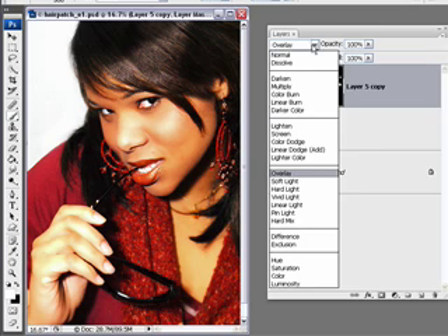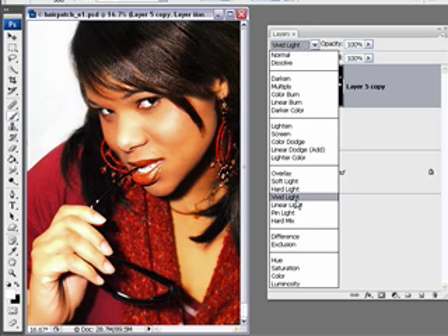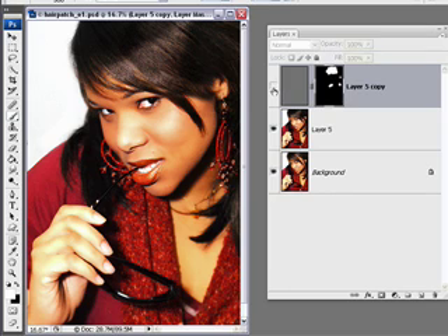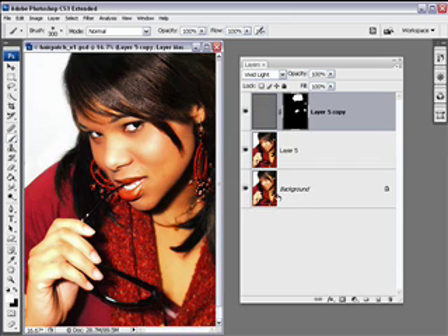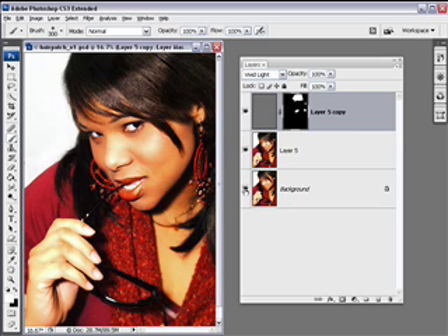Experiment with the blending modes: Overlay, Soft Light is going to be too soft, Hard Light pops it up a bit, Vivid Light, Linear Light. I think I'm going to go with Vivid Light. There's before and there's after. And that's about it for this hair image. Alt-Option click on the background to turn these layers off to look at the before image that had the gaps in the hair, the stray hairs out here, and the stray hairs on the face. And Alt-Option click to show the after.